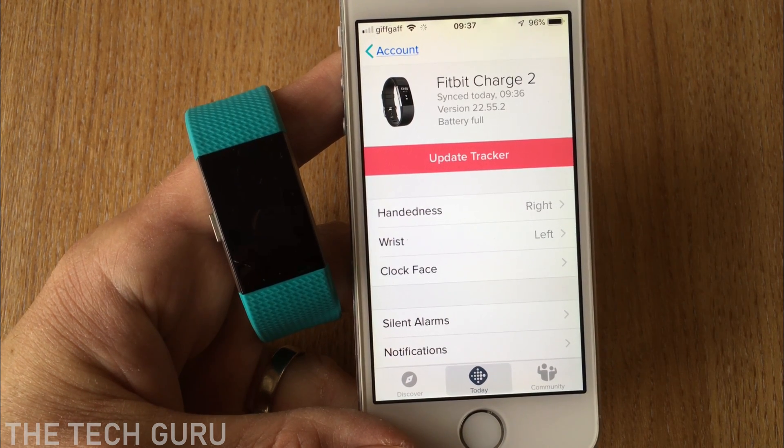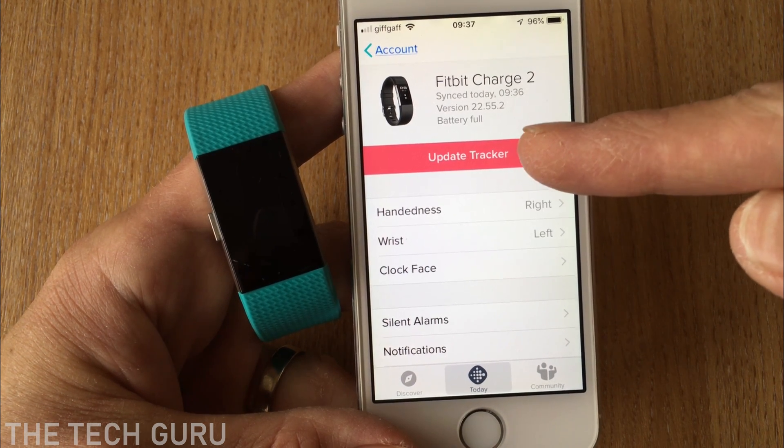As you can see, if a firmware update is available it will show on the screen — it says here 'Update on the tracker'.